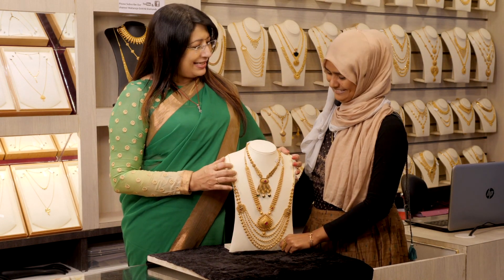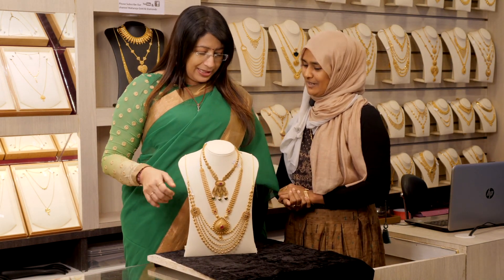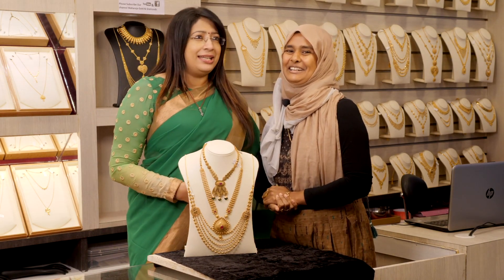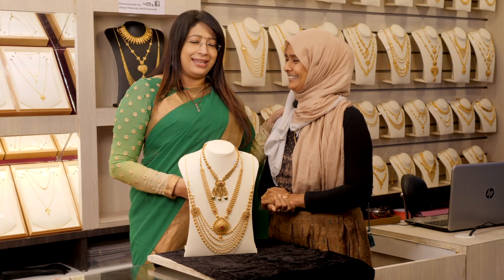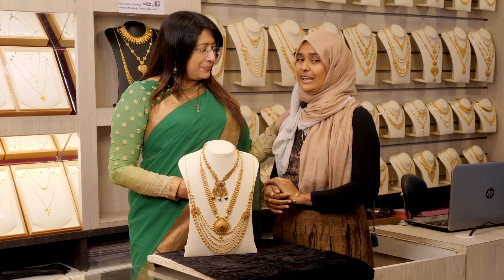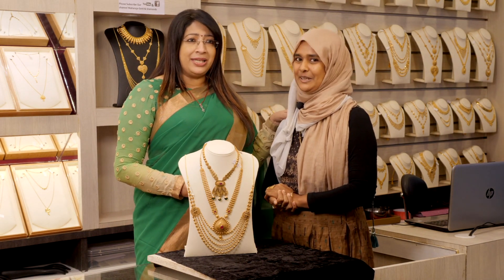Thank you, ma'am. You are very happy. You have to make a collection. I will make these two videos and show these designs. Okay. Then go to my channel — in this channel, I will show you a detailed video.